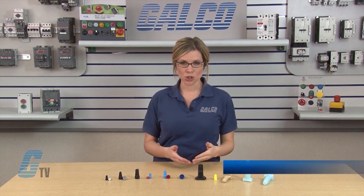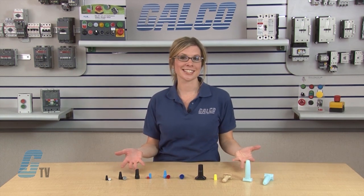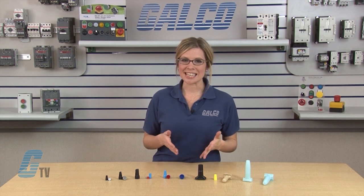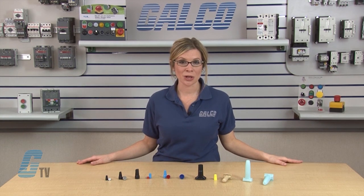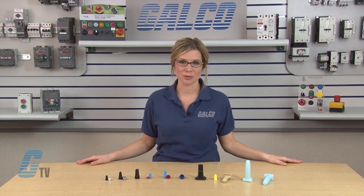Welcome to G-TV! Today I will be showing you King Innovations Drycon Series Wire Nuts. The Drycon Series is made up of several lines of waterproof connectors and color-coded for different application usage.